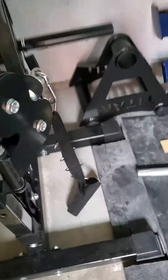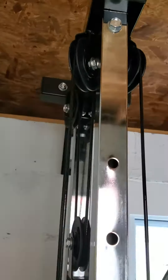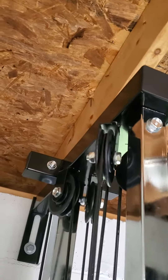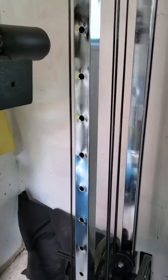Let me show you — there it is at the lowest setting, all the way at the bottom. Then it adjusts all the way up to here. I think it's about 84 inches tall, so just enough clearance in my shed.